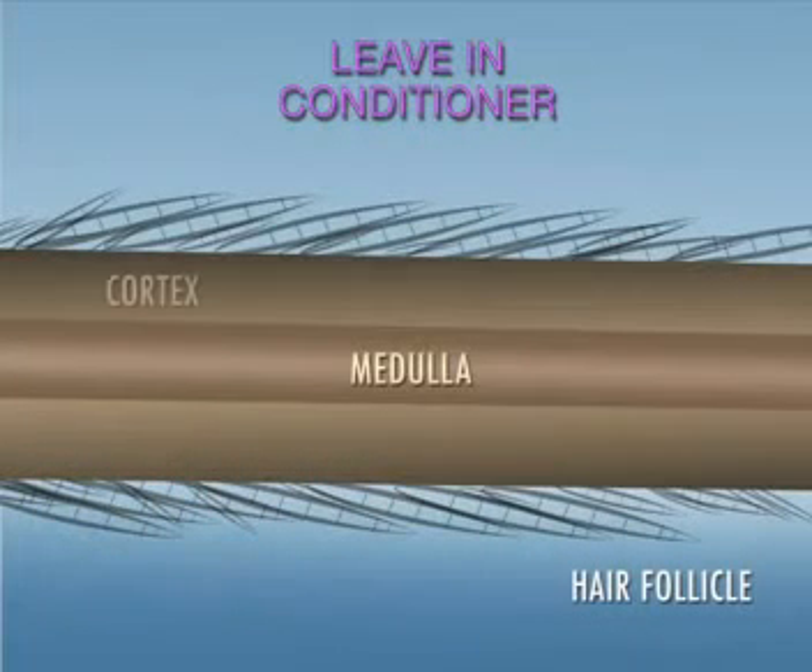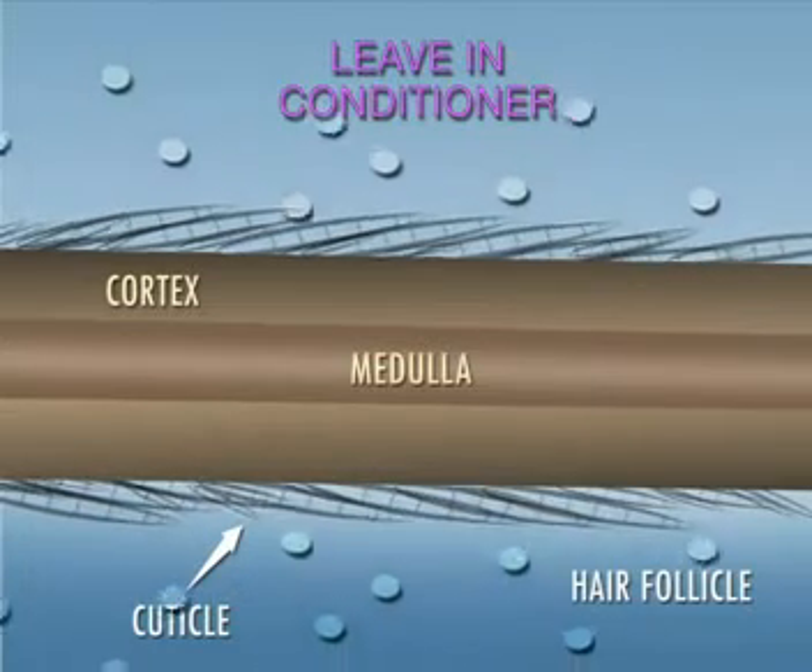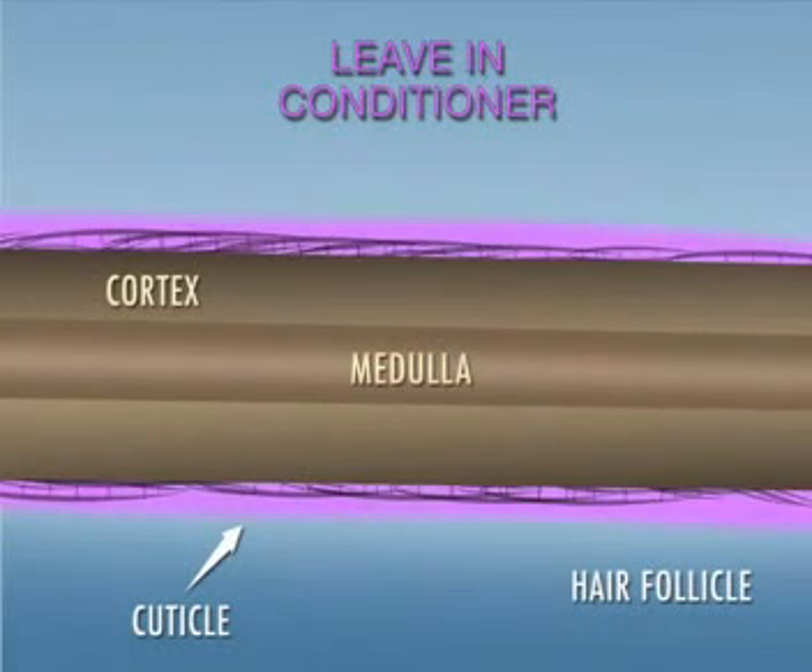Leave-In Conditioner with its low pH of 4.0-4.5 closes the cuticle, locking in color while providing an extra level of moisture and conditioning to the hair shaft.